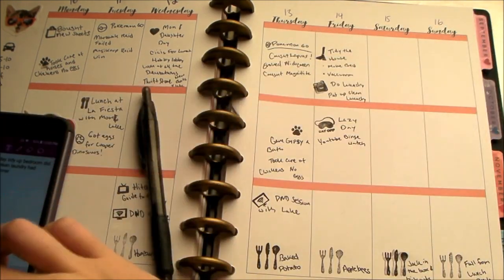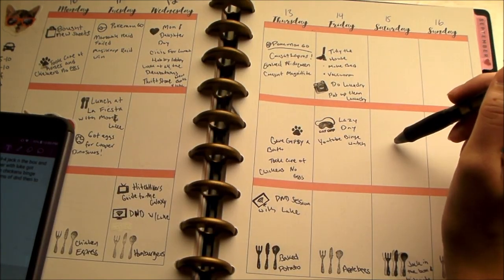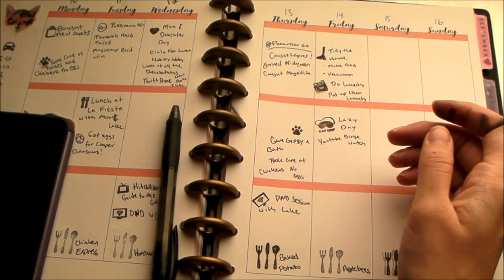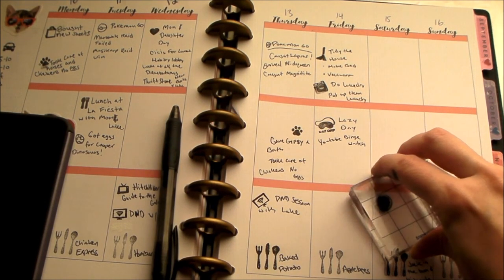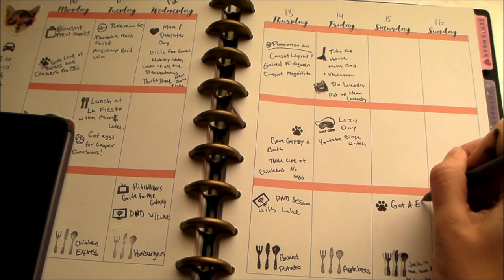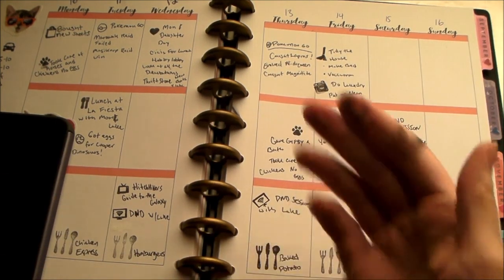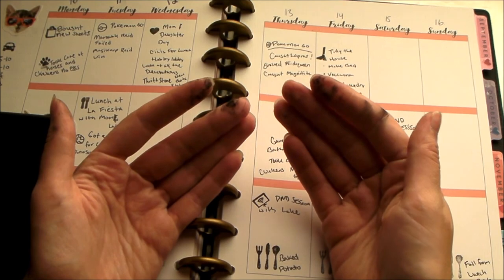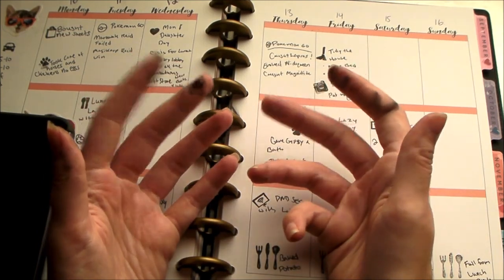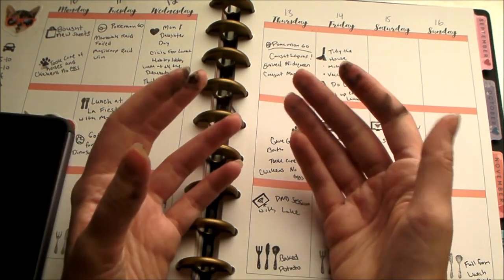Now we're on to Saturday — I just watched D&D all day and then checked on my chickens and we got another egg. I don't know how anybody does stamps without making a big mess. I have little disposable wet wipes that I use to clean them, but I go through so many just cleaning each stamp over and over. If anybody has any tips, let me know.